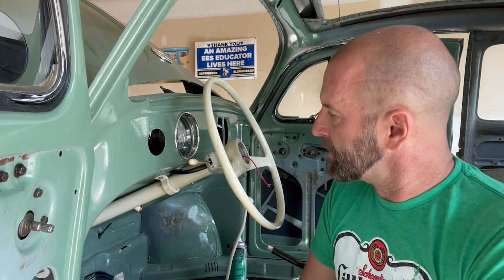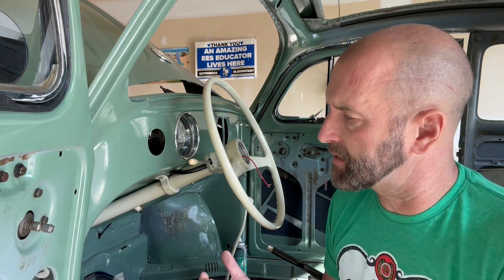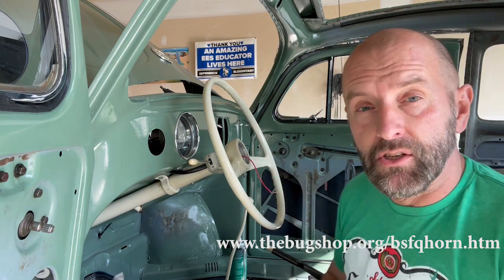Hey everybody! I've been working on a horn for about a month now and really had some difficulties with this. In this video I wanted to talk through the horn configuration from 1962 and earlier. Volkswagen changed this a number of different times, but in this video you'll get a sense that in principle it's about the same. I'm in a pretty good spot with my '57.